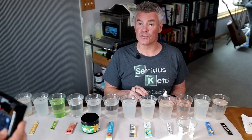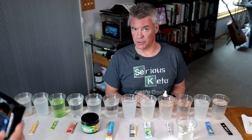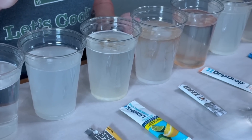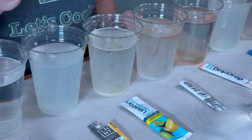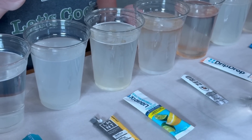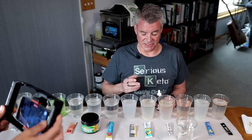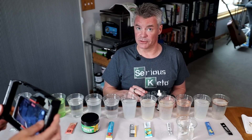Liquid IV, sugar-free. It does not list maltodextrin. There's a bit of a color change — not as pronounced as a couple of the others, but it does appear that this has some small amount of maltodextrin.